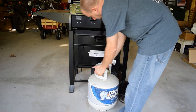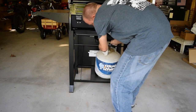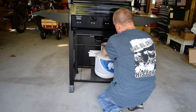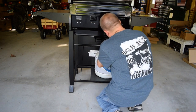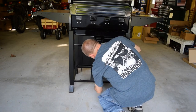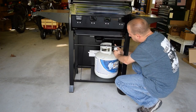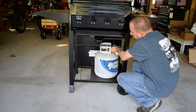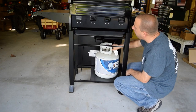Now I can put the propane tank in and spin it around so the valve opening is aligned. I want to make sure the tank valve is off first, then I'll secure it down with the thumb screw on the bottom. Then I'll connect the gas hose to the tank by pushing it on to the end of the tank and screwing it in place, getting it nice and snug — and we should be almost ready to fire this thing up.